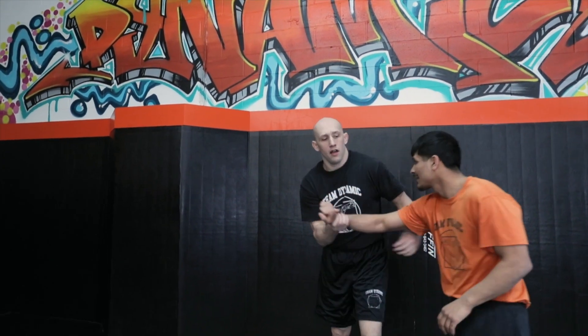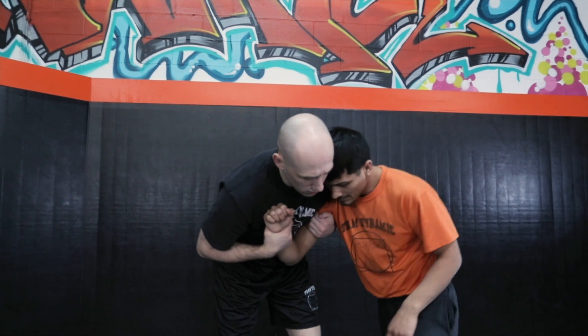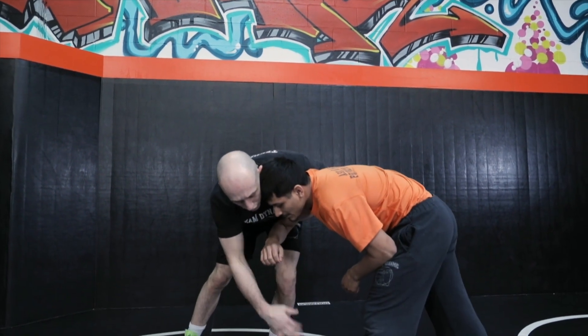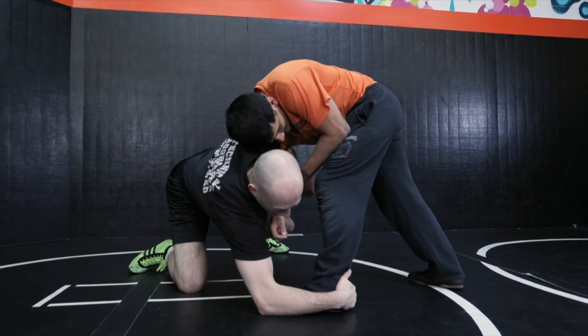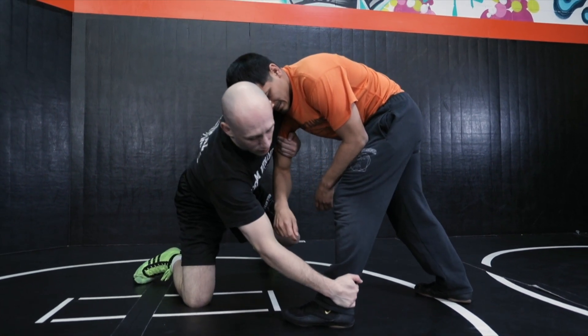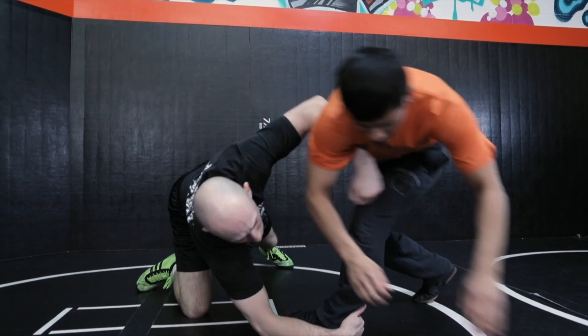One thing to make sure when you do this — get in your stance — I don't want to reach for his foot. I want to level change first and then put my forearm on the ground. I see a lot of guys reach, but here is where we want to be, because then I can just throw him over it.